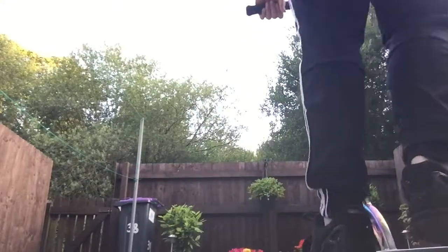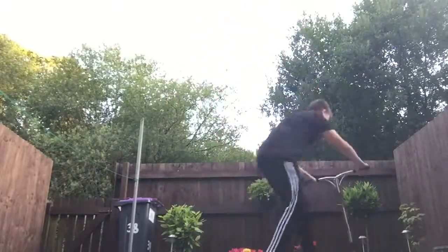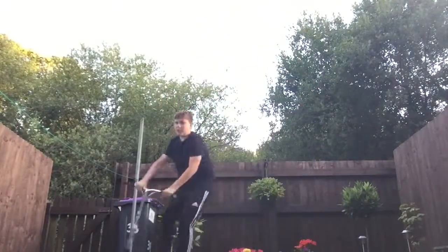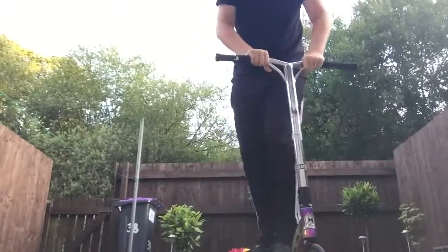A 180 into a fakie, and then a 180 again — that's just a little bit of advice for your 180s. Hope you enjoyed this tutorial, and I'll see you in the next one.